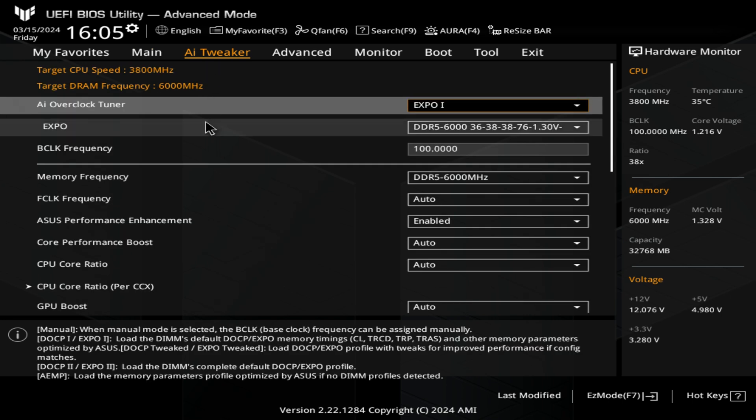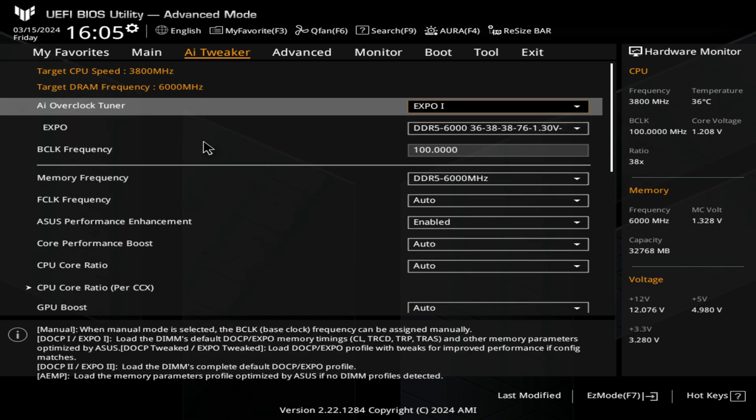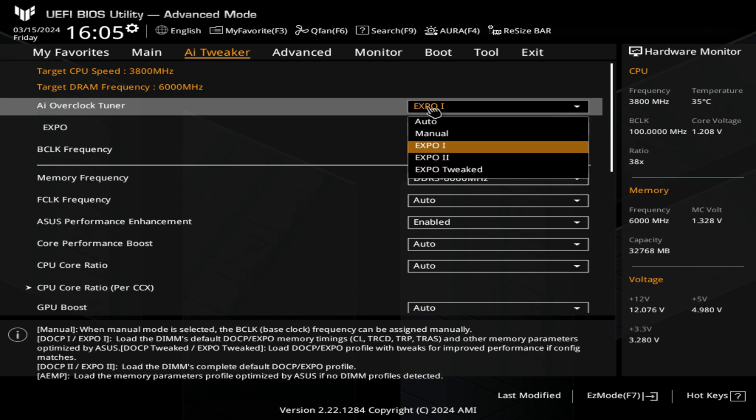So this is AI Tweaker — this is where you'll be doing your overclocking or just setting specific things. With RAM, if you've got more than one Expo setting, you can choose whichever one works best for you: Expo 1, Expo 2, or Expo Tweaked. If you're not too sure what these are, when you go into any of them there will generally be an explanation at the bottom telling you exactly what it is, so you can read through those at your leisure.